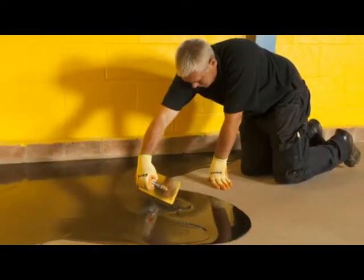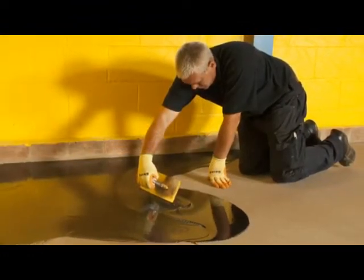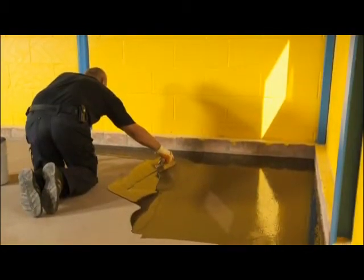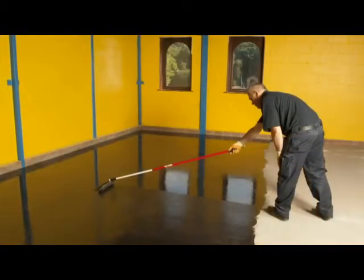StopGap F77 can also be applied over an underfloor heating system. For specific guidelines for use with this type of system, please refer to the product data sheet.